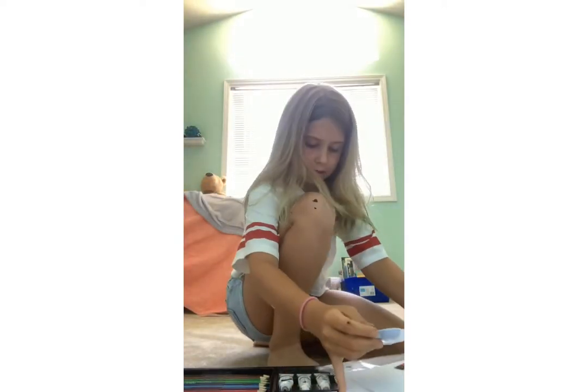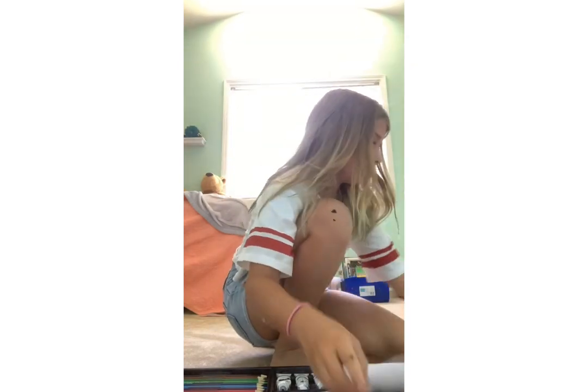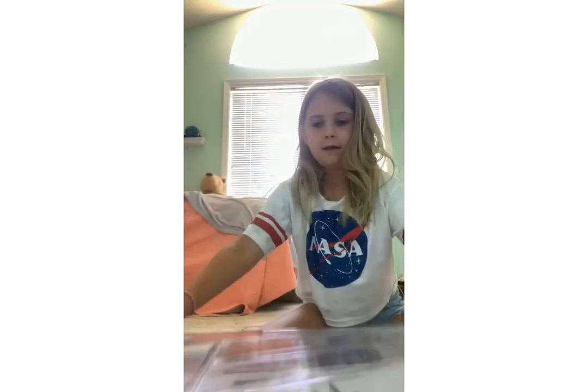Okay, and back — sorry that took so long, it was probably boring. We're going to put this over here. This is my painting, by the way.